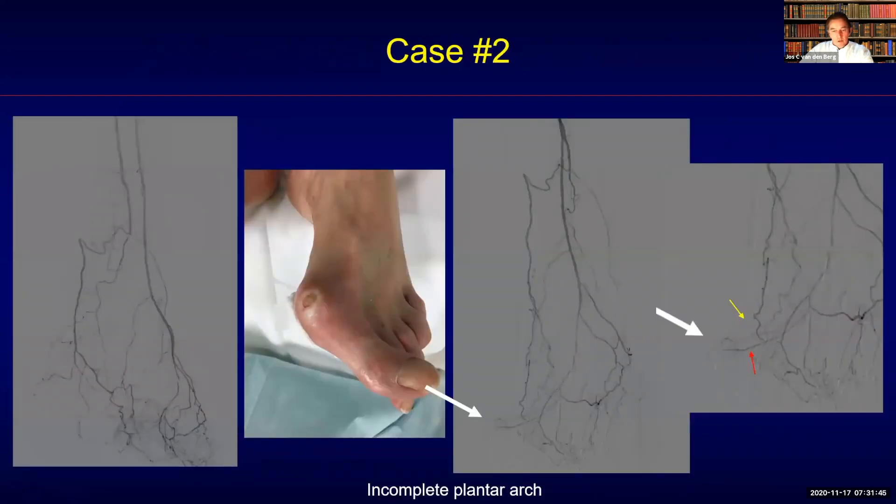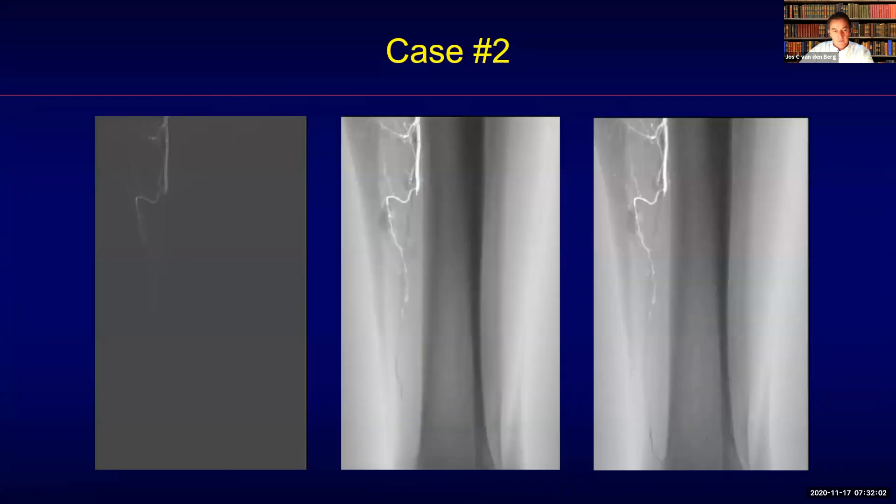Here, in a little more detail, the still images show the vascularization from the anterior circulation, but also the posterior circulation contributing to the head of the first metatarsal.